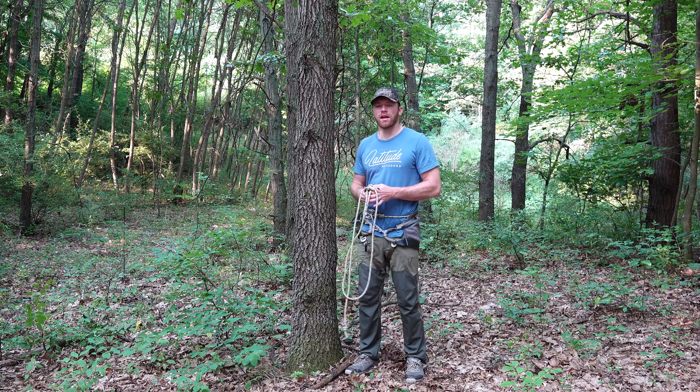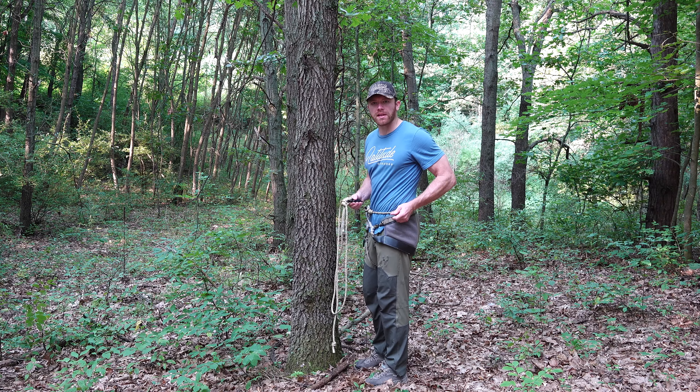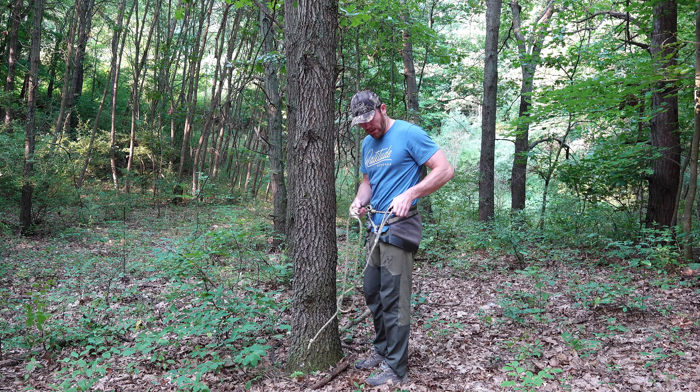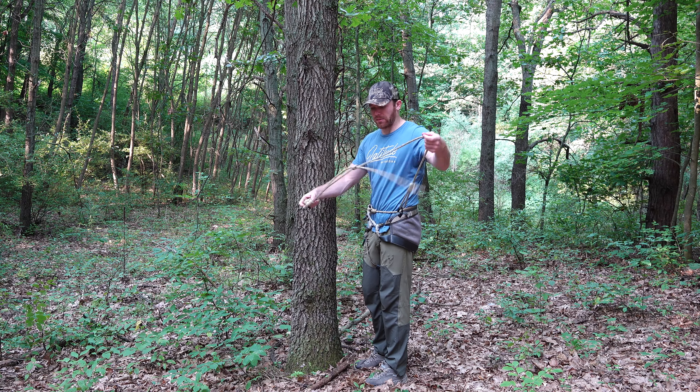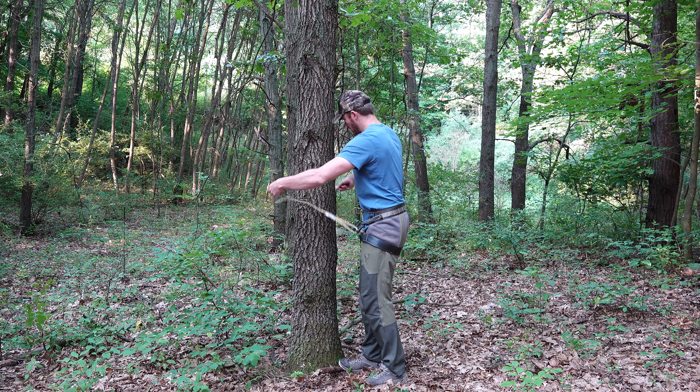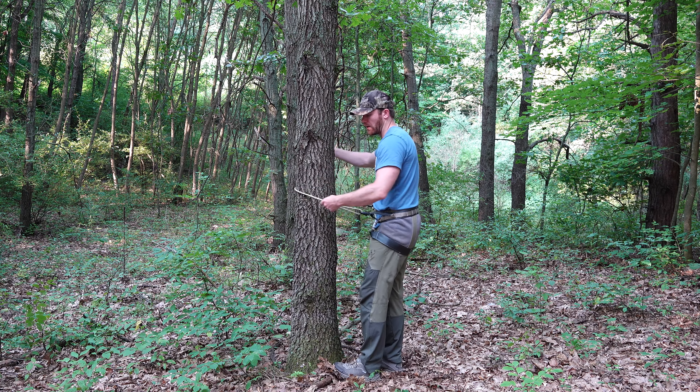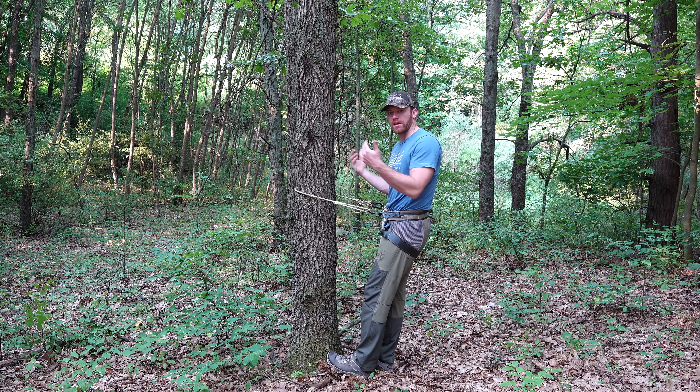When climbing the tree with the Classic II saddle, you have dedicated Lyman belt loop attachment points. So I'm going to pull my Lyman belt out of my dump pouch, clip in to one side, go around the tree, clip in to the other side, and tighten up. And now I'm ready to climb the tree.